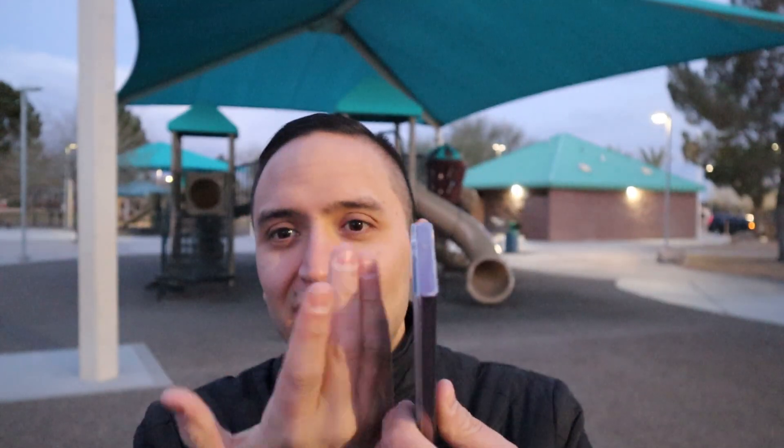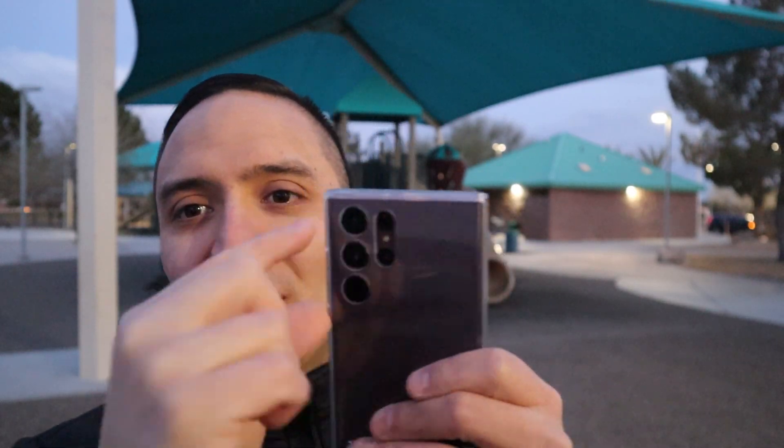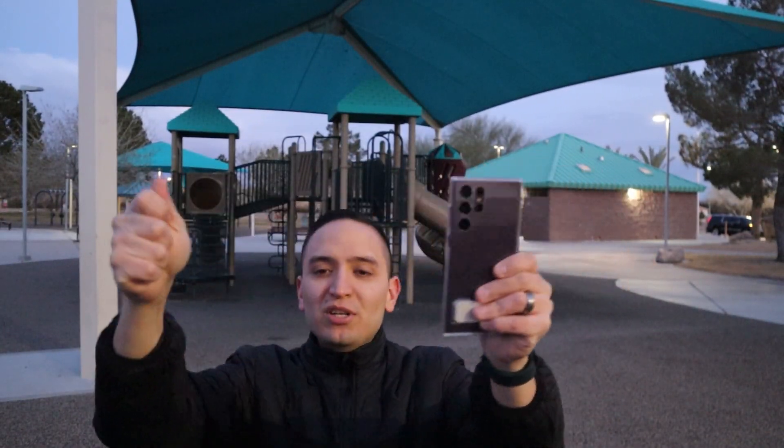Another thing I noticed is it's got some heft to it, which is pretty cool. A couple of things in the comment section were brought to my attention regarding the cases — the flip cover, when you flip the front portion back, the cutout actually goes right over the camera. So you can take a picture with the flap closed without having to hold it open like a book, which is pretty cool. Also the straps are interchangeable on the silicone case.